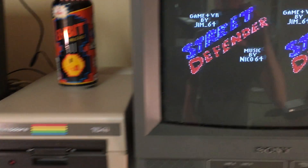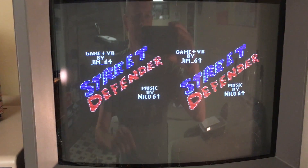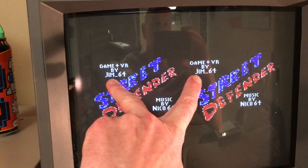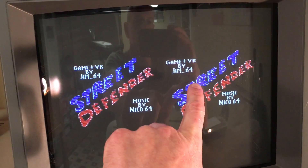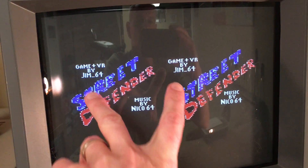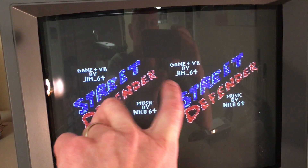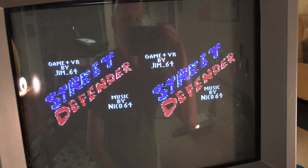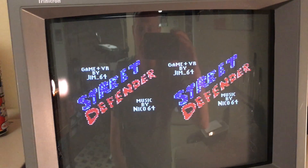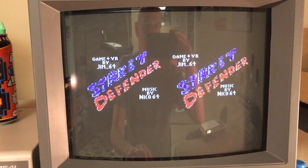Pushing spacebar again, loading up a title screen. Here's the title screen - Street Defender. This text here is a little bit closer to Street Defender and further here, so when we look at that through the VR goggles it will look closer to us, centered between those two locations. Same with the music note there - my buddy Nico did all this funky music for me for this game.